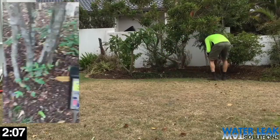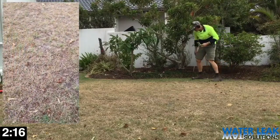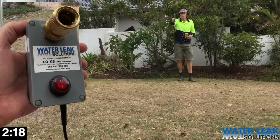Well, there you go. It doesn't get much easier. From where I'm standing to the far side of the house is where the pipe lays.